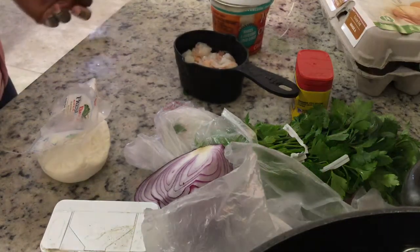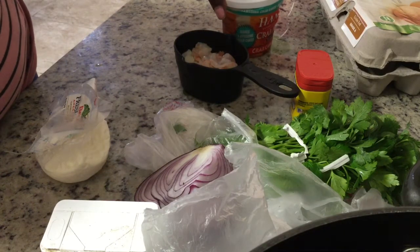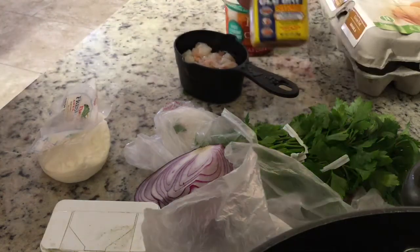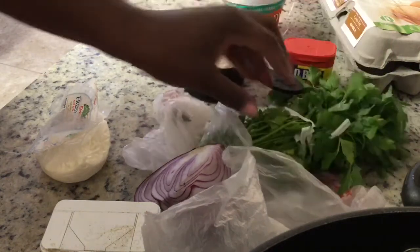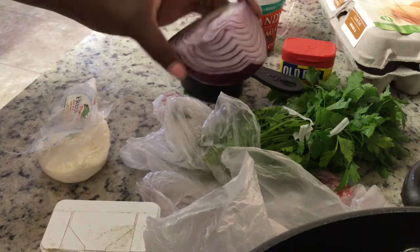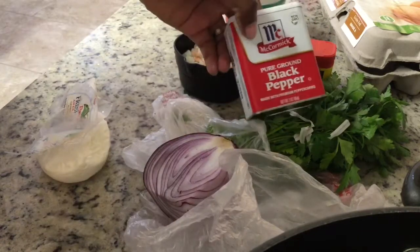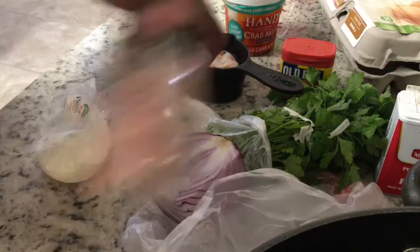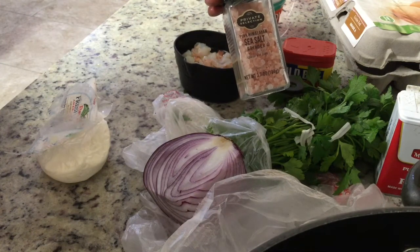So you just need crab meat — I have a crab meat combo, so this has white meat and claw meat in it. I have some Old Bay, which is my favorite. I have some organic fresh parsley, a red onion — you probably only need about one fourth of it — some black pepper, and some salt.